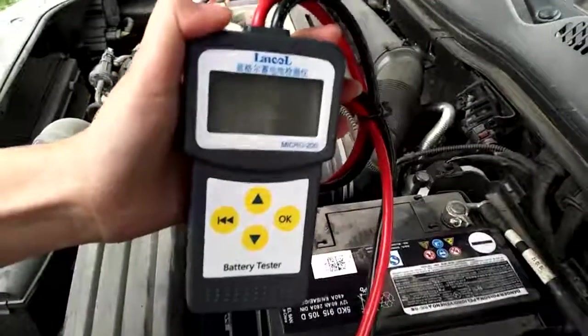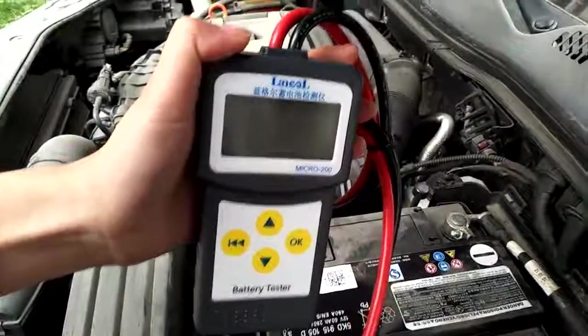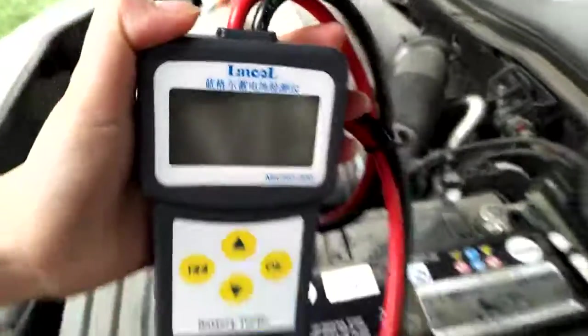This is our battery tester, LEM Micro 200. Let's introduce how to test the results.